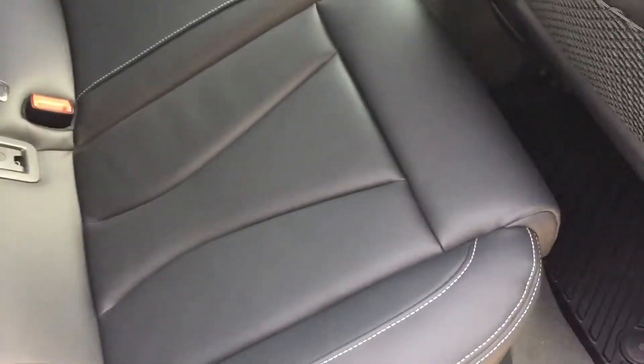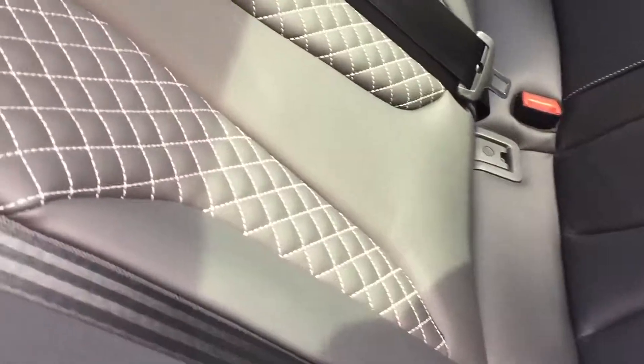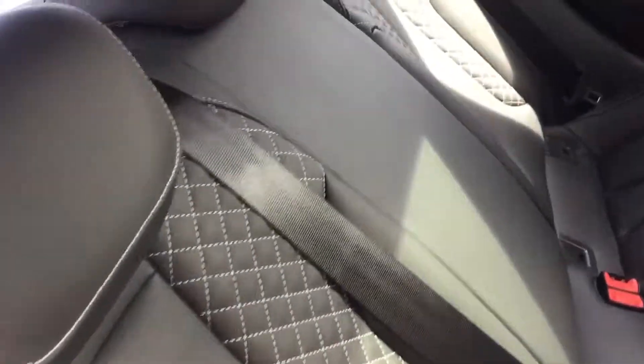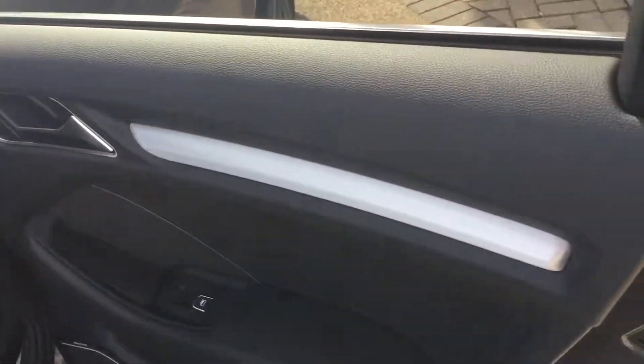Inside the interior of this S3 we've got the black leather interior with the super sport seats. As you can see, we've got the white stitching on the seats as well, and the interior trim is the brushed aluminium interior trim.